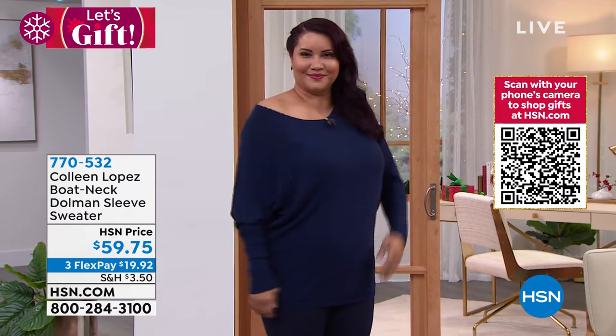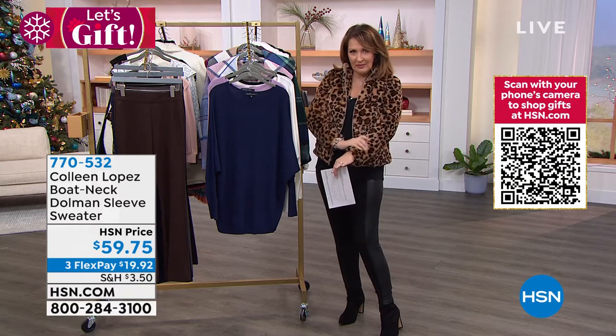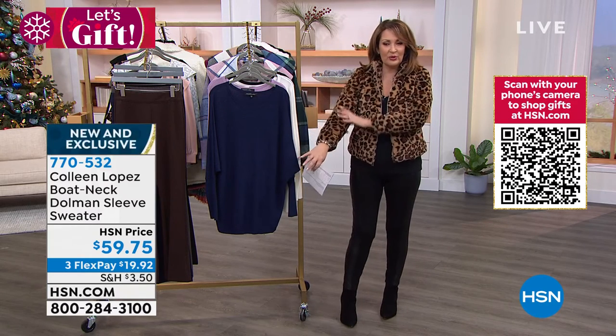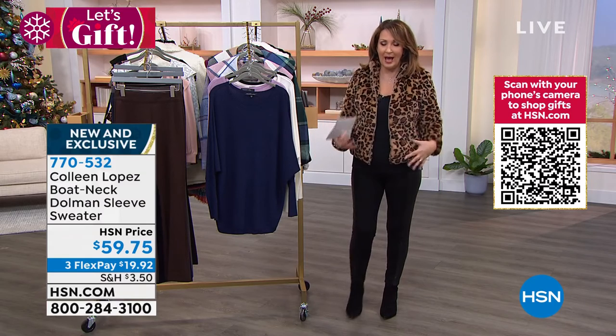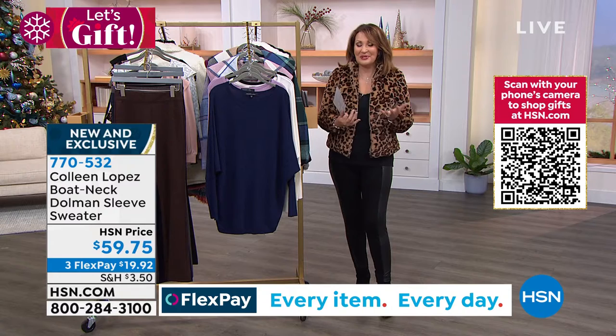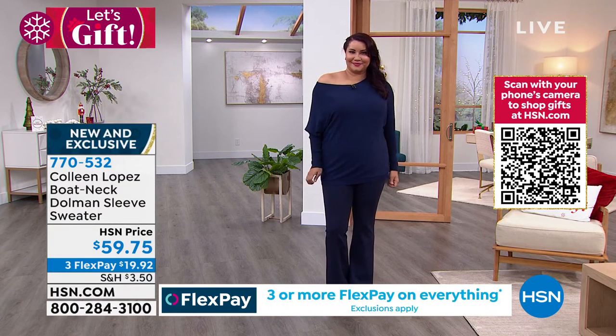It looks great on the body and it's so soft. There's something about that dolman sleeve — it's really flattering to the arm because it's slim through the slimmer part of your arm, but then it has that pretty, looser dolman effect up top. The neckline — you don't have to pull it off a shoulder, but you can. It looks so beautiful that way, but it also looks great worn up on the shoulder, where you get more of a scoop or toe neckline.